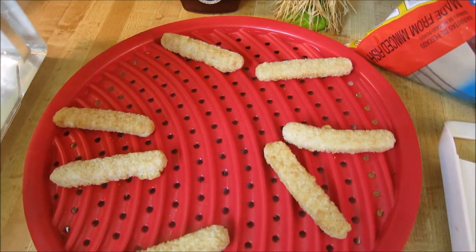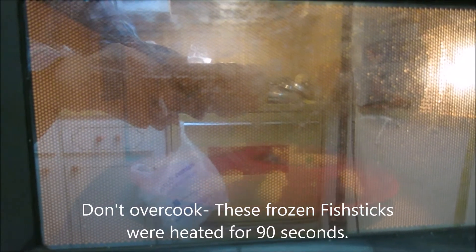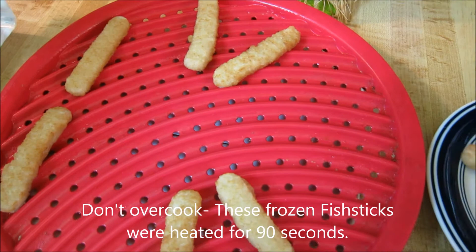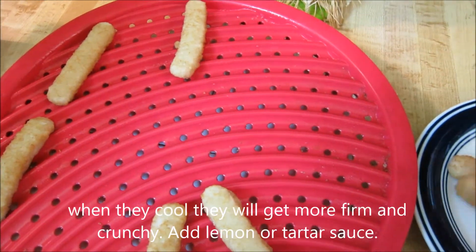I'll show you real quick how the fish sticks come out — just a minute and a half in the microwave. They're going to be fine. Put a little tartar sauce on.